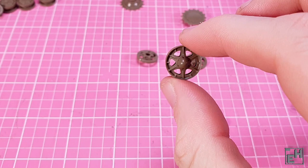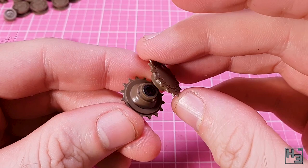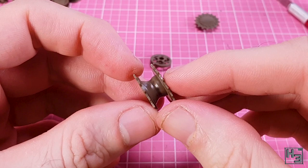Next comes the drive sprocket. A poly cap goes in here, and the parts are keyed so it's easy to put the two halves together. I applied pressure to make sure there would be no inappropriate gaps. And then it's done and we've got ourselves a nice collection of wheels.